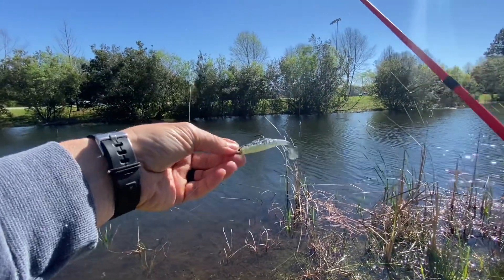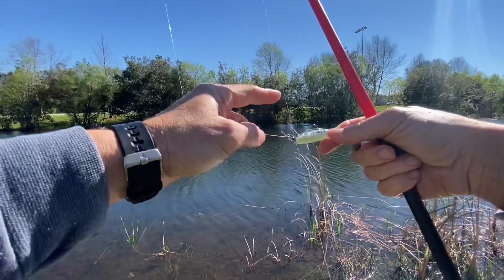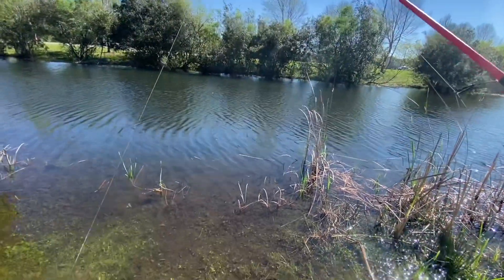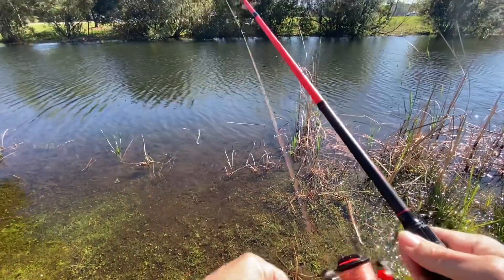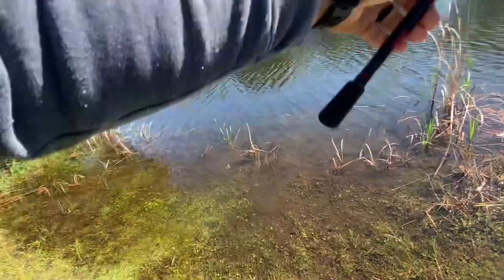It's a 3-inch Minnow Z by Z-Man, smoky shad color with just the eighth ounce trout jig head. He hit that as soon as it hit the water — he nailed it. I guess I just got to that right spot over there.